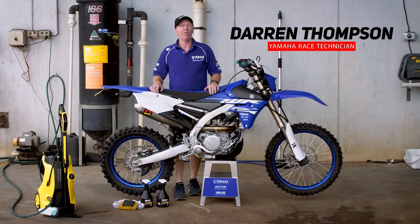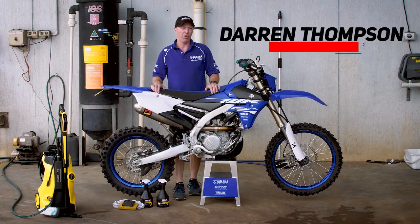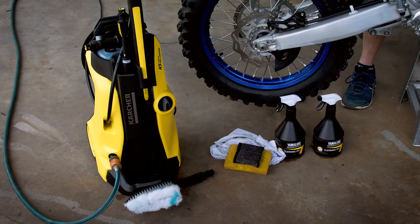Hi, today I'm going to show you some of my tips on how to clean your motorbike. And these are the only tools that you need.